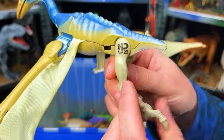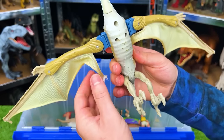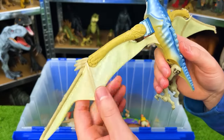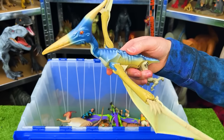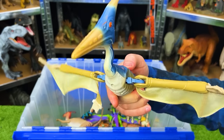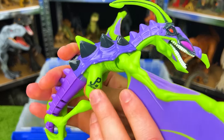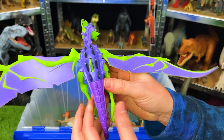This is the Lost World Pteranodon JP22 — really old and a little worn down. It's got a blue and gold body; its wings are actually a fabric with a button on top used for flapping its wings.